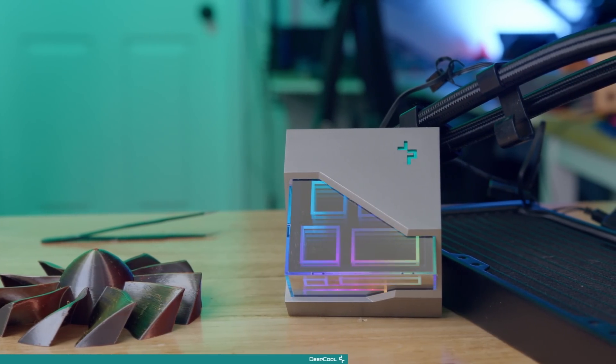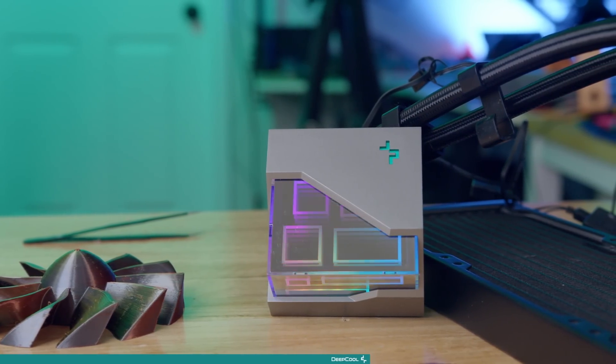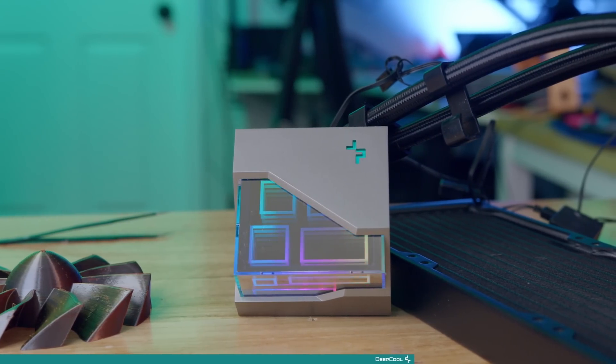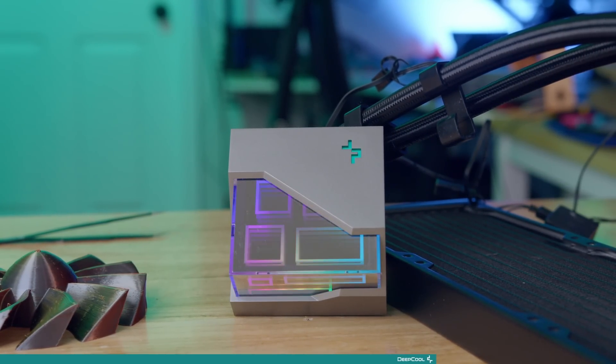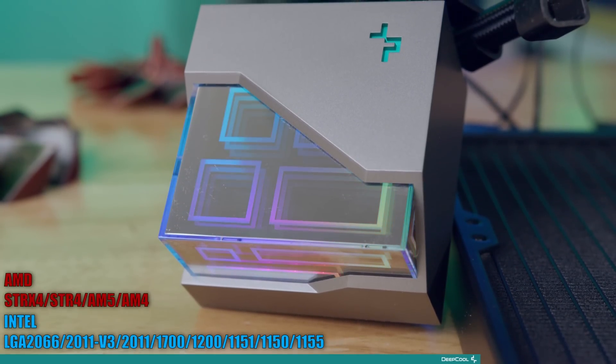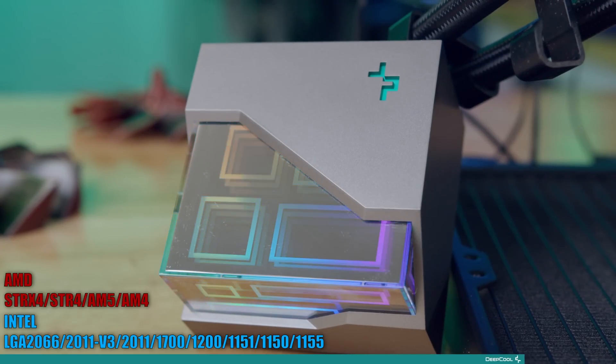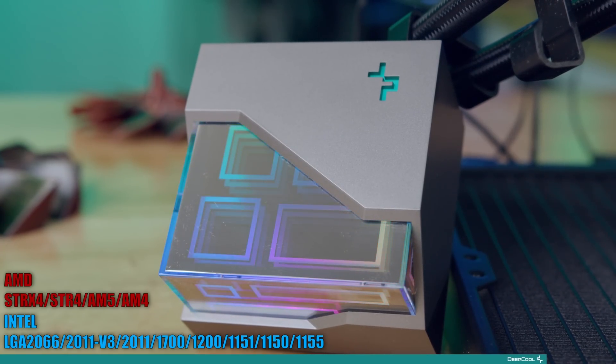Deepcool's LT 720's heart is built on their fourth generation high performance water pump design that maximizes cooling performance through improved micro channels, a powerful three-phase drive motor, and a thick solid copper base plate. This AIO comes with the required hardware to fit most Intel and AMD motherboards, so if your next build requires maximum cooling performance or you just want something that looks great, pick up a Deepcool LT 720 all-in-one liquid cooler at the link in the description below.